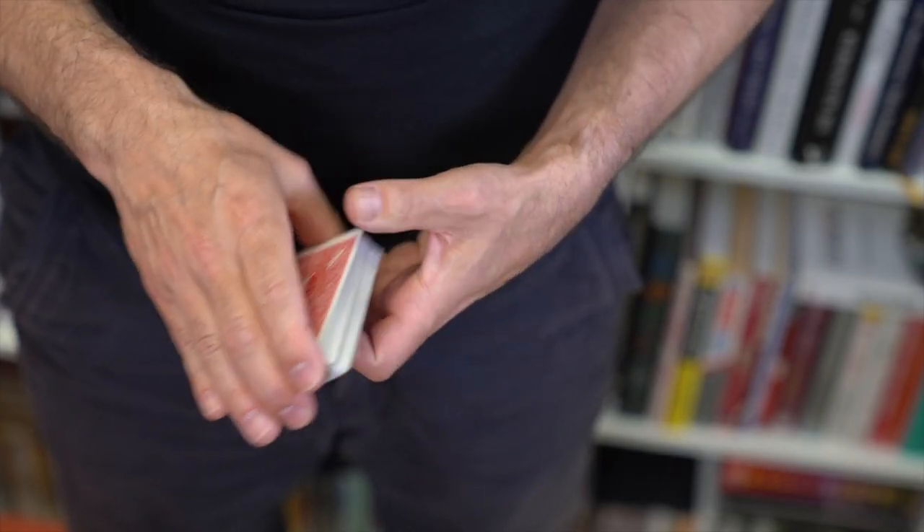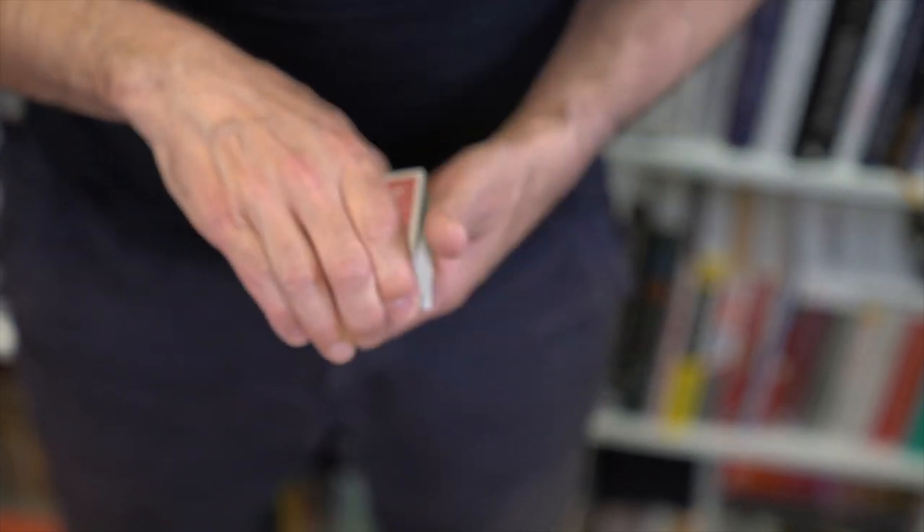As you're handing the deck forwards, you can do it. As you're moving the deck from one place to the other. Or, of course, the basic application of misdirection when they're not looking. But the fact that you're holding the cards in one hand means there's not as much heat on it — you're just holding them.